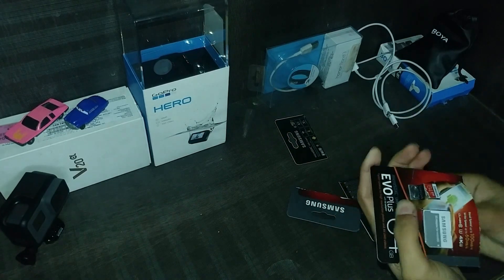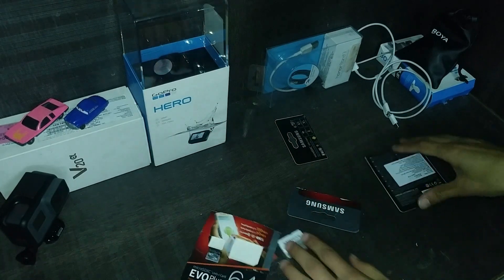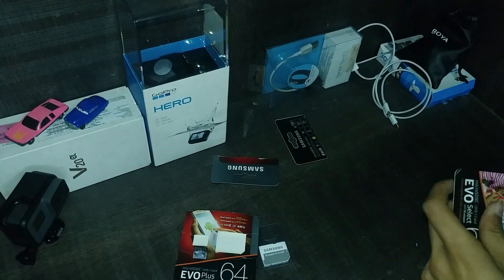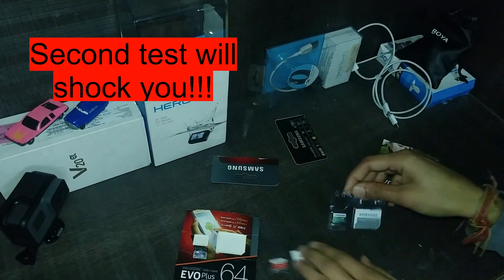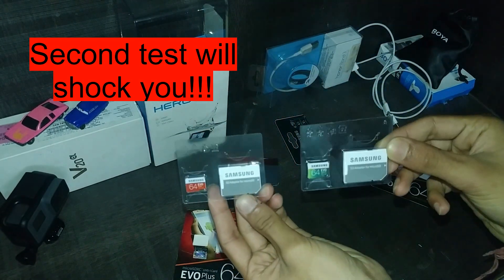The color scheme on the EVO Select looks much better to me, but it's just a personal preference. The adapters which you get with these memory cards are the same. To know the difference between them, we will put them through two different tests, so make sure you watch this video till the end.